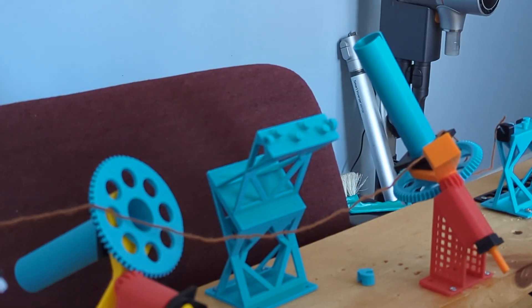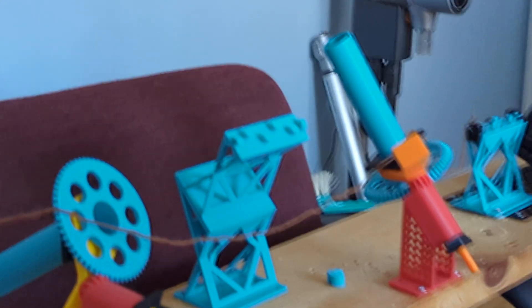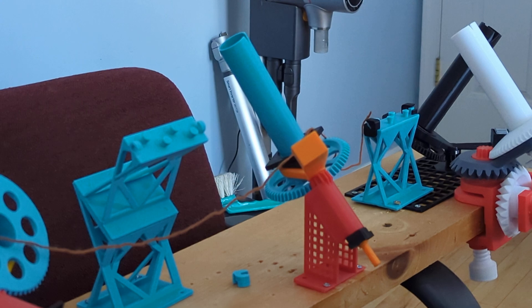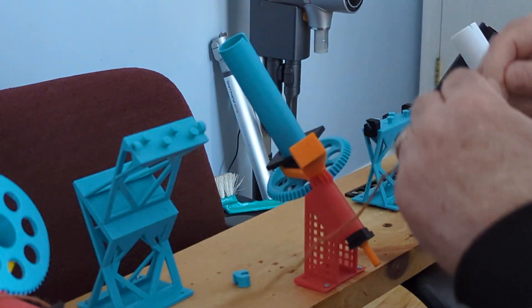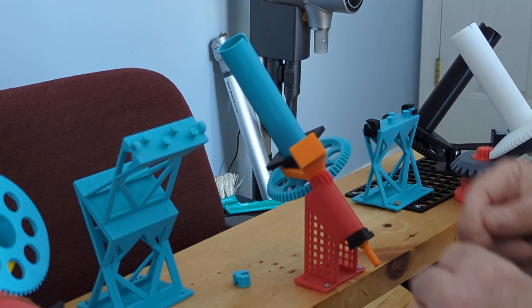This is take two of the operation of the wool winder. We have the guide here and the wool winder here.